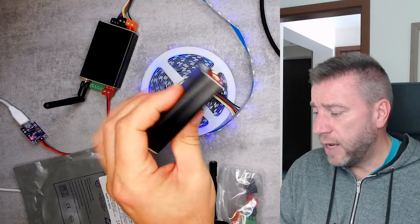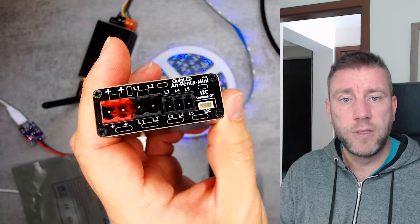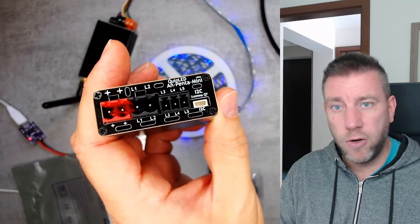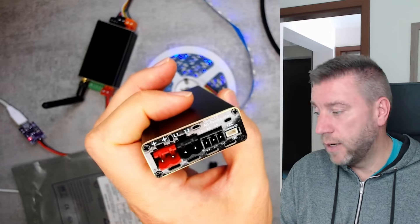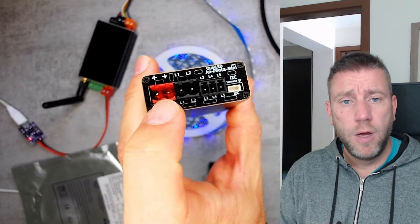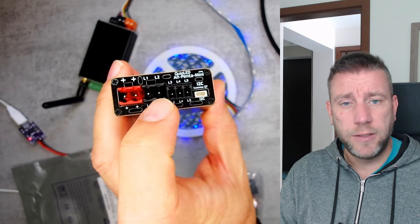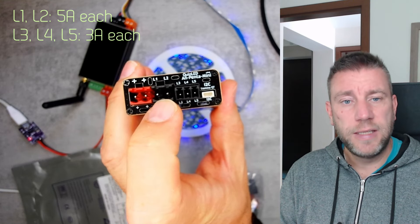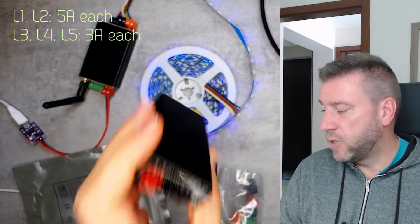The An-Penta Mini is an analog controller with five outputs, making it ideal for RGB CCT LEDs — that's three color channels for RGB and two for CCT, which are cool white and warm white. Looking at the layout, there are two positive outputs (two common anodes) and two larger terminals L1 and L2 with higher amperage capability, which I connected to the two white channels. L3, L4, and L5 are connected to the RGB channels.